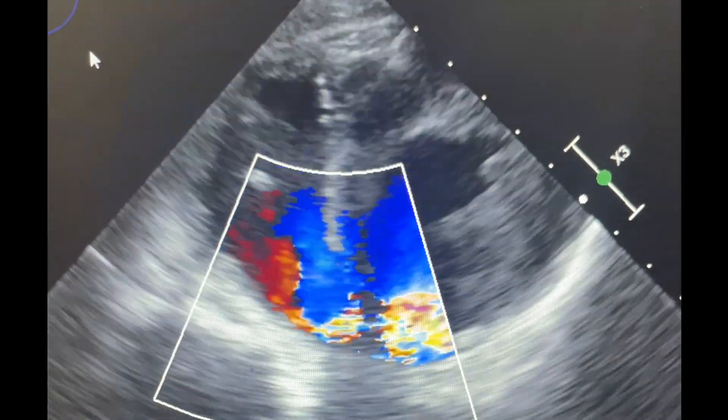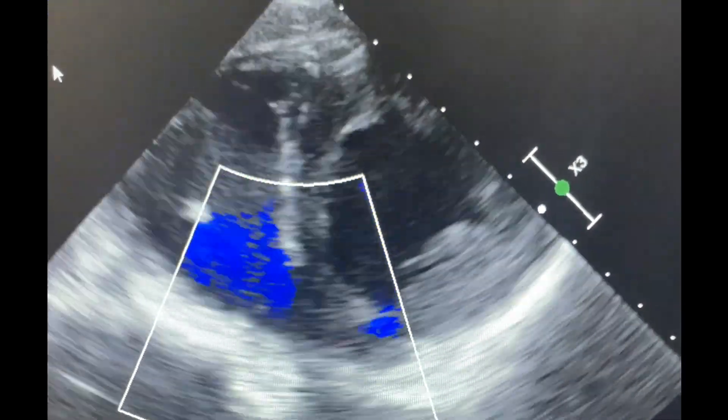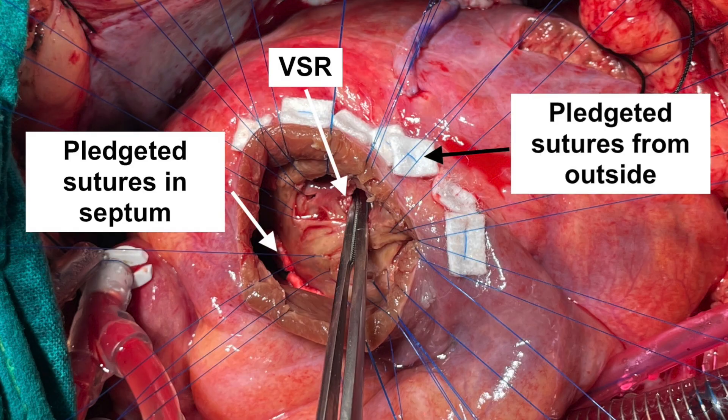This is another case where the VSR — ventricular septal rupture — appeared apical on echo. However, the defect could not be found after the LV ventriculotomy. The RA was then opened and the defect could be seen far away in the RVOT. The RVOT was then opened. Here you can see the opened RVOT with a PA catheter in place and a suction catheter being passed through the defect, coming out through the left ventricle as seen in the top right corner of this picture. The defect was closed in a similar fashion as described above and a couple of sutures were also taken from outside.